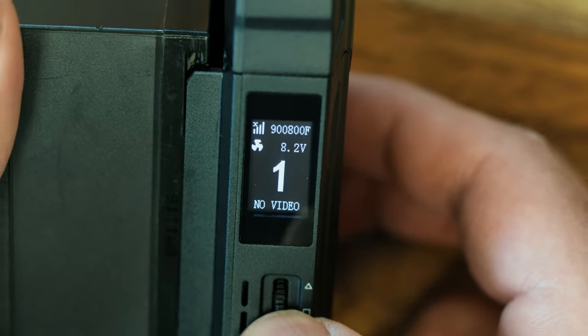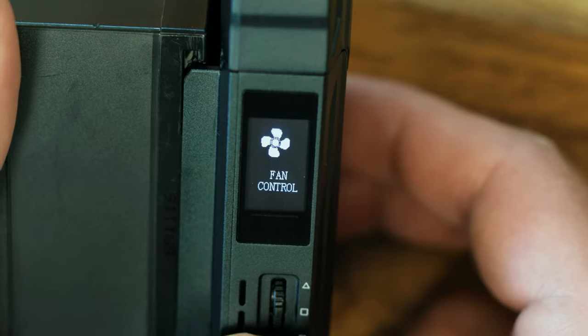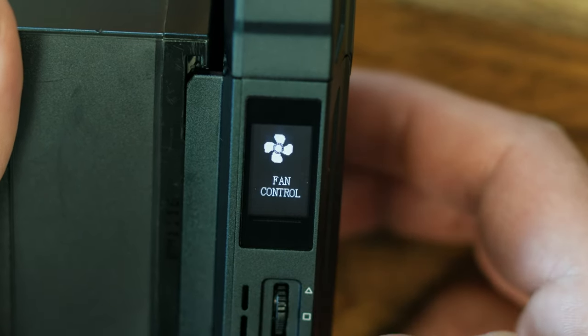Just like the rest of the Hollyland products, you turn these on and they pair automatically. The menu system is incredibly easy to navigate — you get a little toggle wheel that you can go up or down and push to use as an enter button, making it very easy to work through the menus.